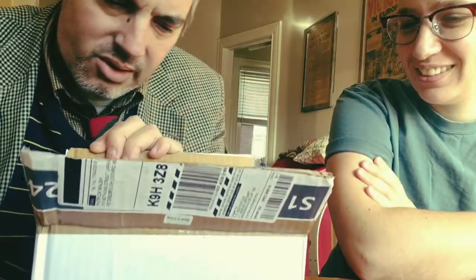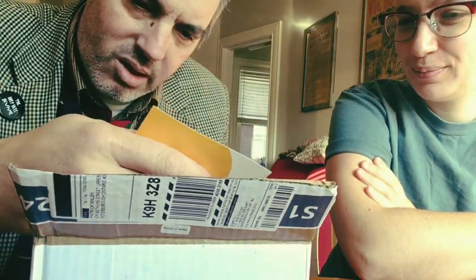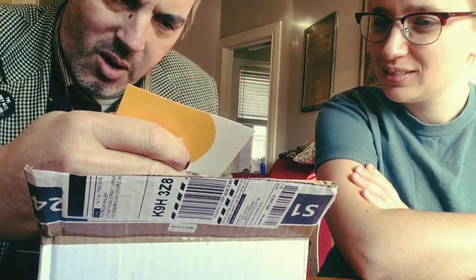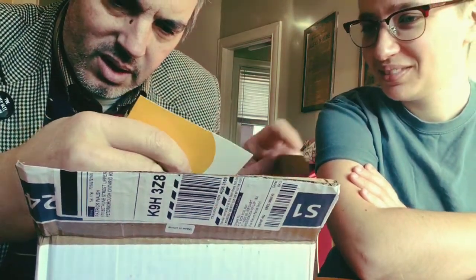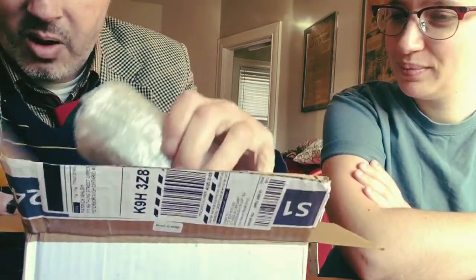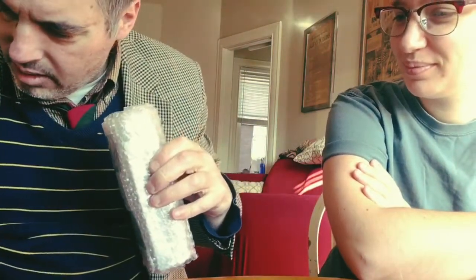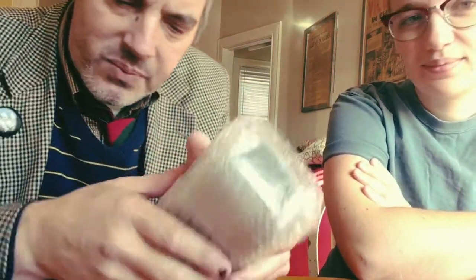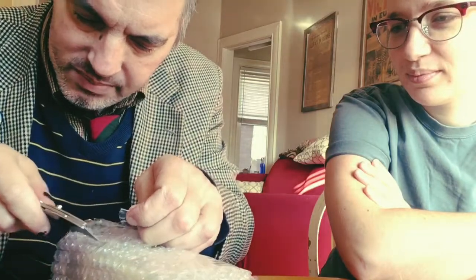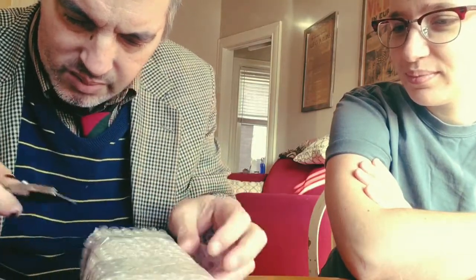Now the reason I think this is a jaw harp is because — oh, no, it's not. This is a harmonica. This is the East Top chromatic harmonica that I ordered. This is a 12-hole, no valve. Usually chromatic harmonicas have valves in them on the reeds — these little plastic wind savers.